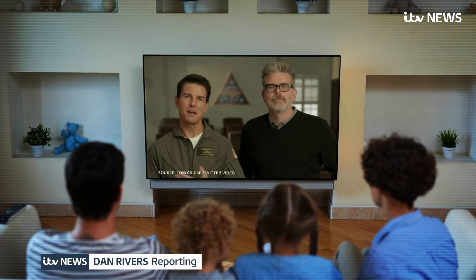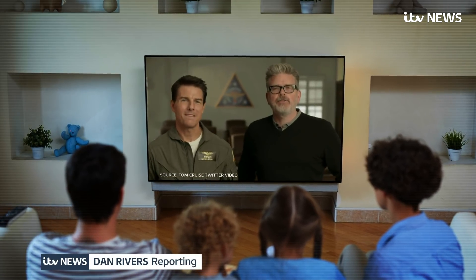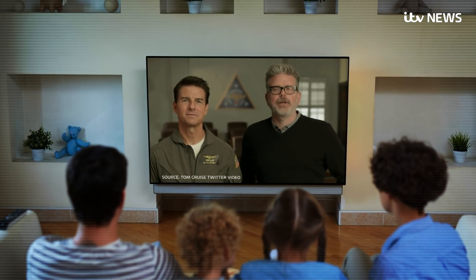Tom Cruise. Obviously. It's not often you get Tom Cruise publicly commenting on anything — maybe his latest film or Scientology — but this week he set out on a new Mission Impossible to tackle a burning issue.